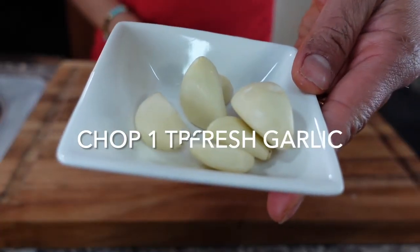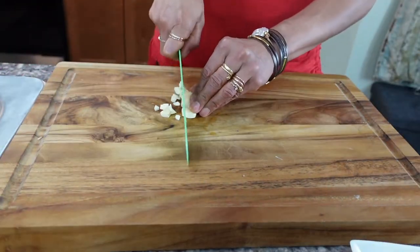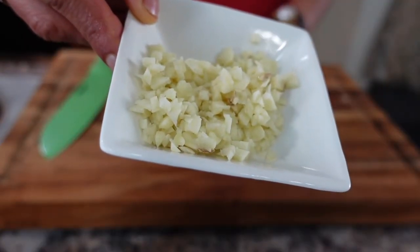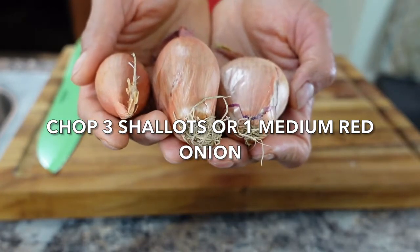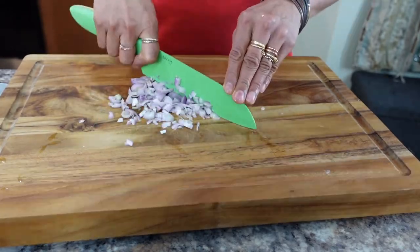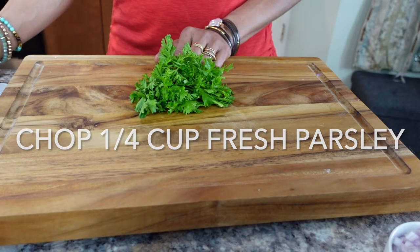Here I have fresh garlic that I'm going to chop — you can use garlic powder if you like. This is about one tablespoon, or you can use garlic powder or garlic paste. Next I'm going to cut three shallots — you can dice one red onion if you like. And last but not least, chop a handful of fresh parsley.